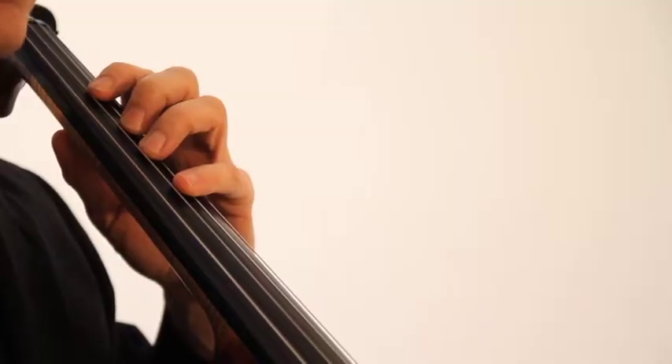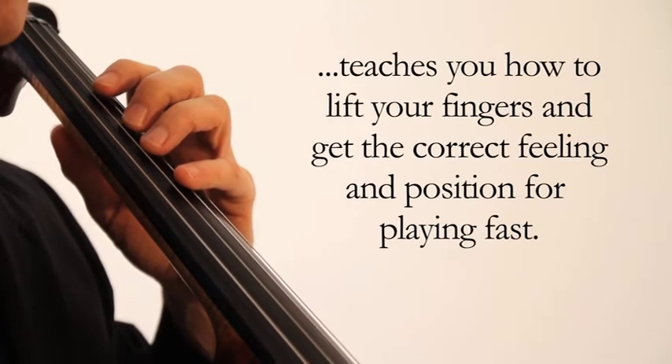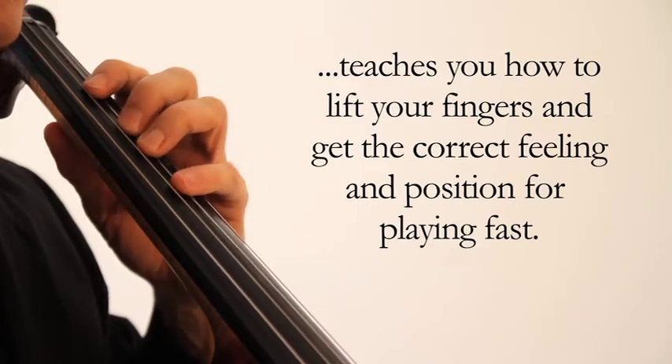One of the most brilliant left-hand exercises that Dunas had to offer teaches you how to lift your fingers and get the correct feeling and position for playing fast.